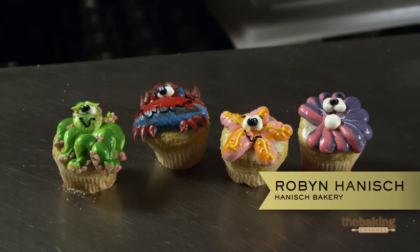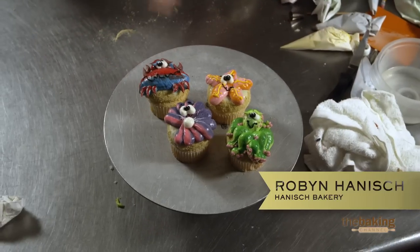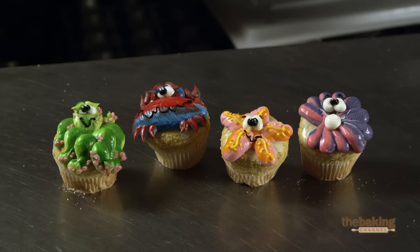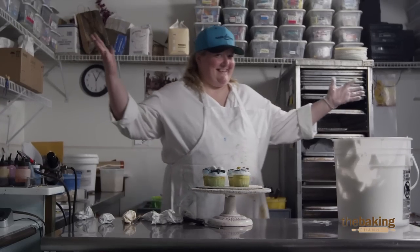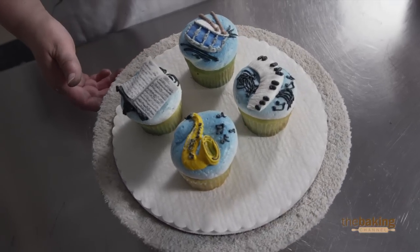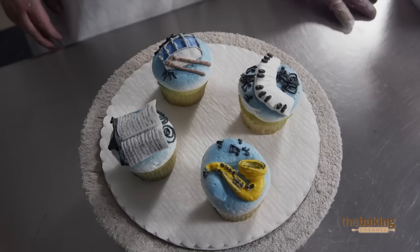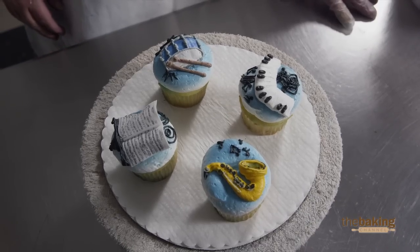I used a size 10 tip on most of it, and for small details I didn't use a tip at all. Yes, I did it! I think a theme is good when you do the cupcakes — there's so many different ways you can go with it. You need something to tie them all together.